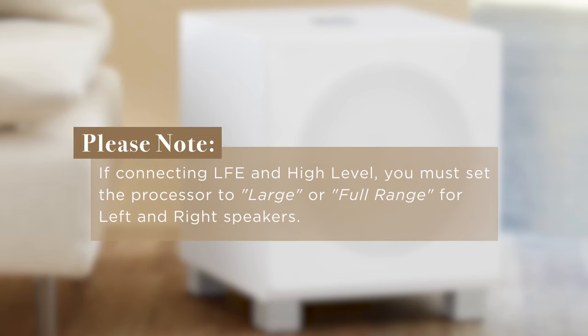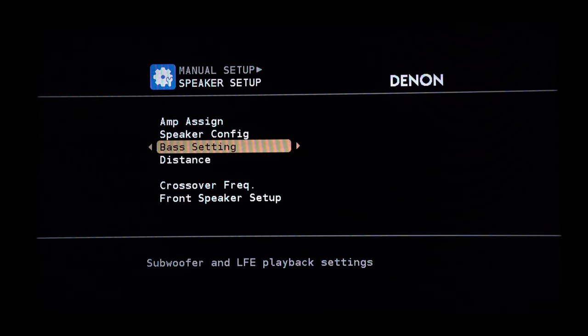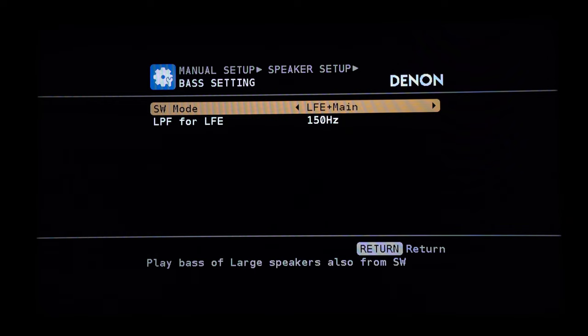Please note, if you're connecting the LFE in addition to the high level, you must set the processor to the large or full range settings for the left and right speakers in order for the REL to receive a full range bass signal via the high-level cable. For some processors and receivers, you may also have to assign both the main speaker and the LFE to be activated. Some menus refer to this as main plus LFE.